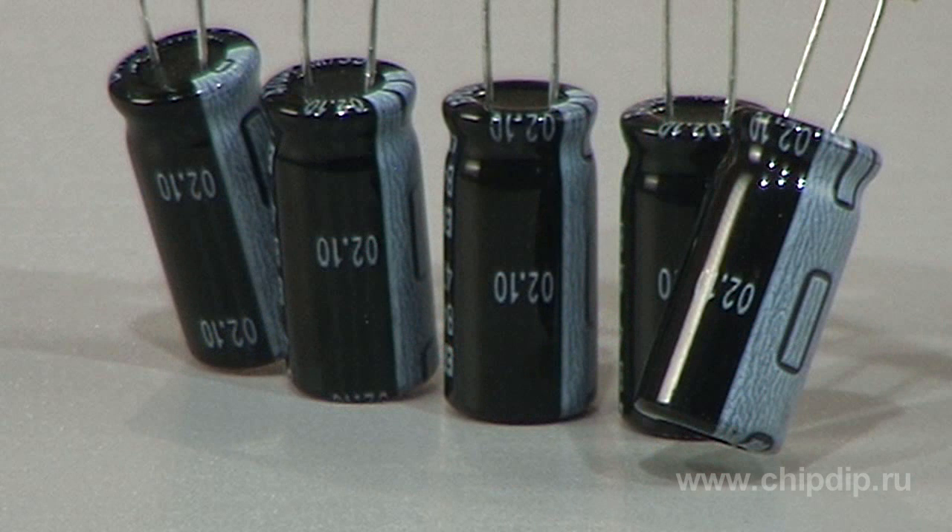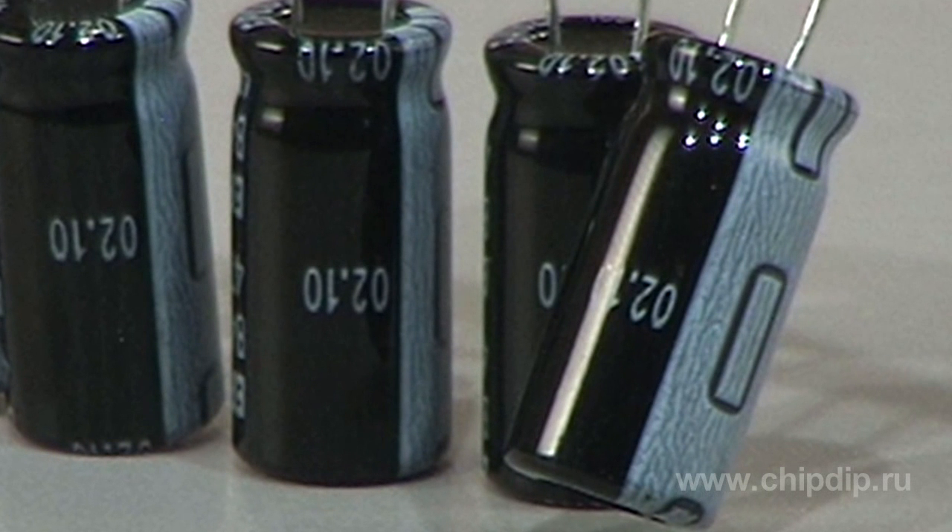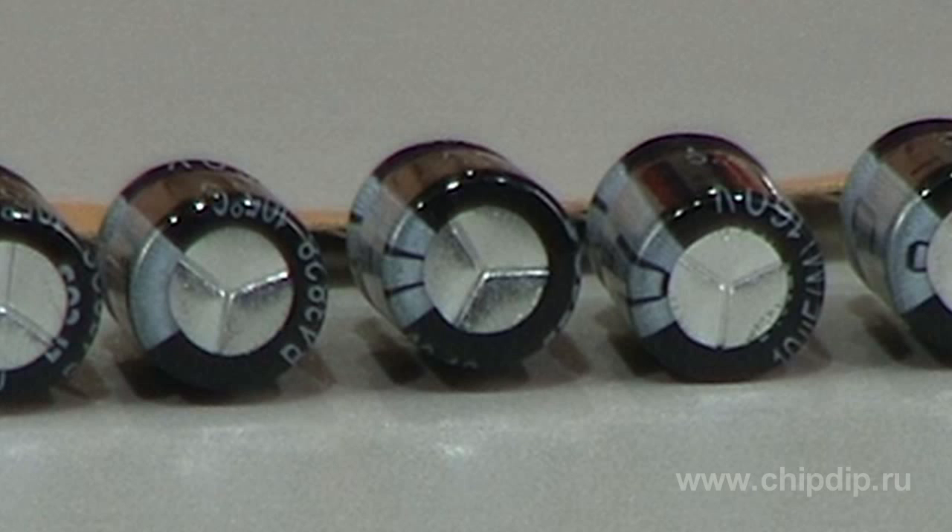Capacitors have an aluminium body protected by an insulating tube. Negative polarity lead is marked on the body. The capacitor has a protection wall for overload protection. B41A28 series capacitors are designed for voltages from 6.3 to 100 V. They have a wide capacitance range from 0.47 up to 15,000 mF. Capacitance tolerance is 20%.